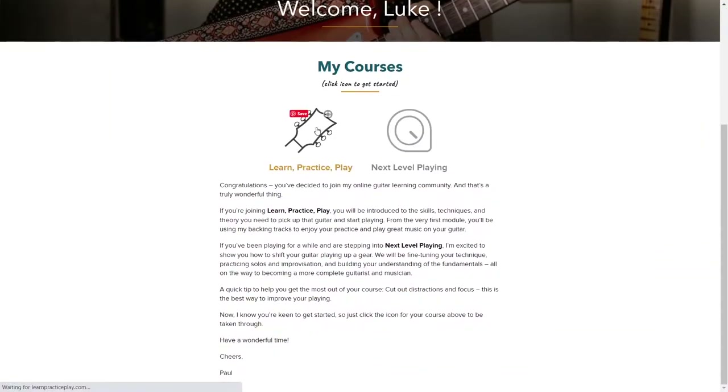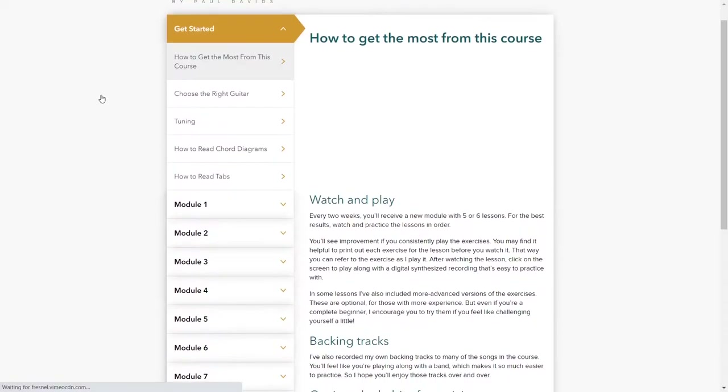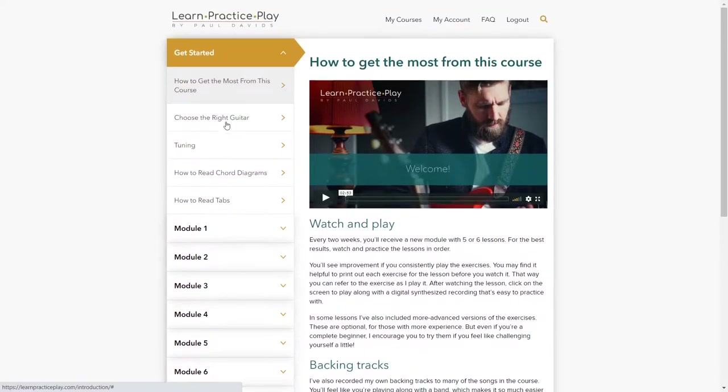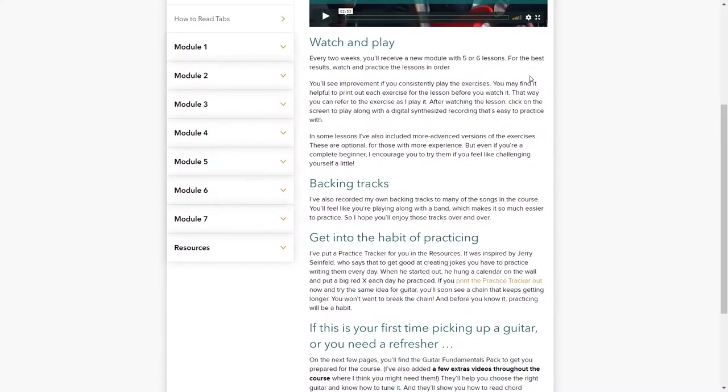When you click on the icon to get started, you see the seven modules plus some resources. In the Getting Started module, Paul talks about how to get the most out of the course — playing along with backing tracks, building the habit of practicing, and his PDF Practice Tracker. That practice tracker is basically a calendar that you mark Xs on to encourage habit building, which is an extremely important part of learning to play guitar. It's more of a psychological tool rather than a structured practice schedule.